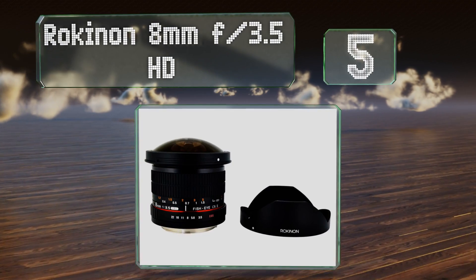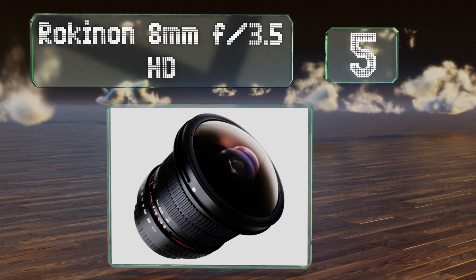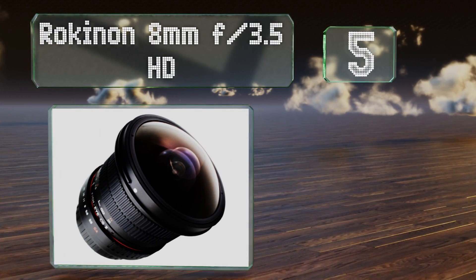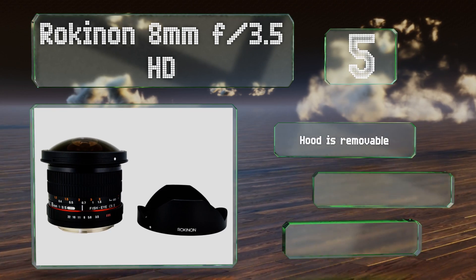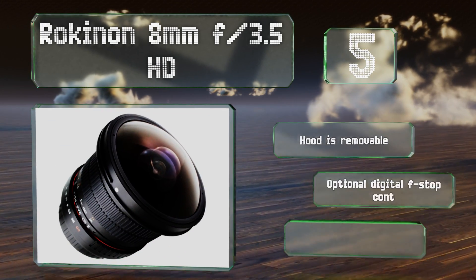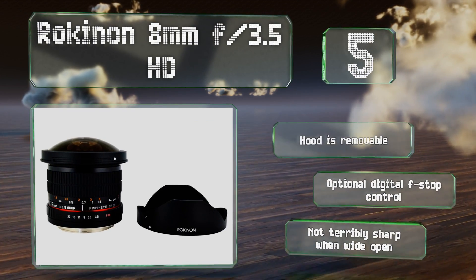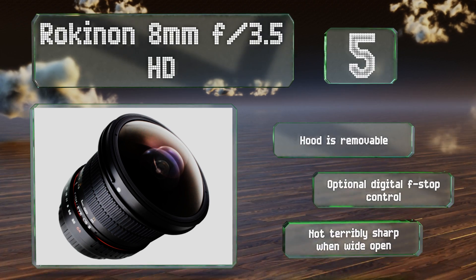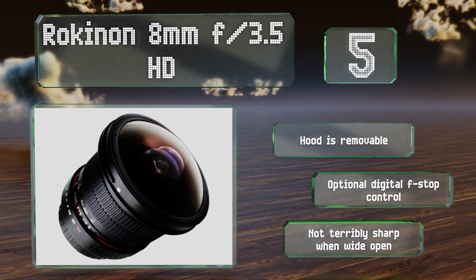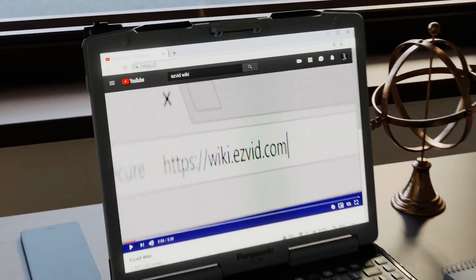Coming in at number five on our list, given its maximum aperture, the Rokinon 8mm f/3.5 HD isn't going to give you much depth control even with your subjects relatively close to the lens. It's intended for bodies with APS-C sized sensors, so it will operate at 16 millimeters on a full frame. It comes with a removable hood and an optional digital f-stop control, but it's not terribly sharp when wide open.